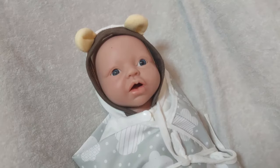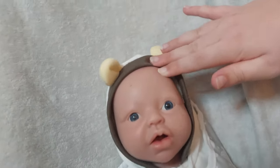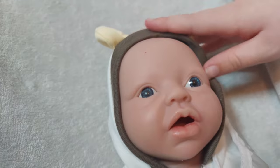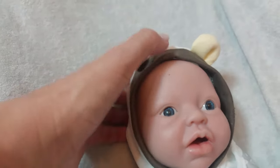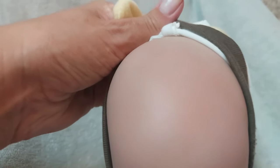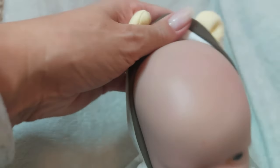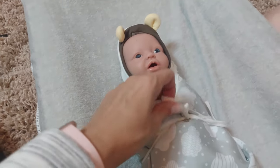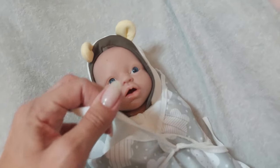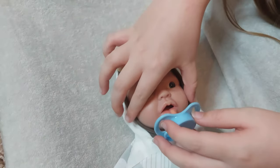We've got her on a changing mat now and she's so cute. We're going to show you her face — she's got a lovely mouth. She's got some bits stuck to her but we're going to give her a little bath. Look at the top of her head — there's no mark! You can see where she was made, it's brilliant. I'll put the dummy in — I think the dummy looks a bit big.